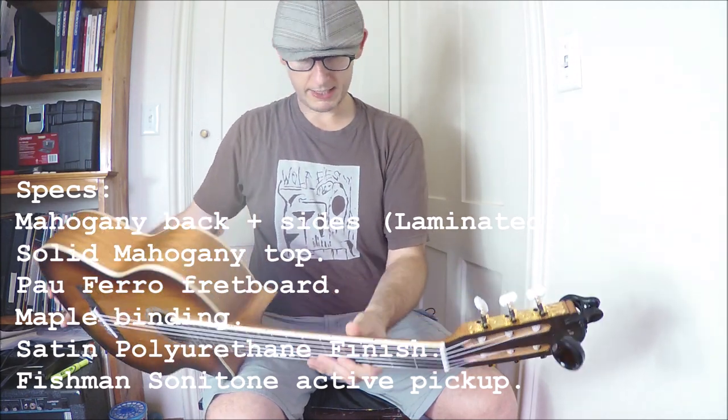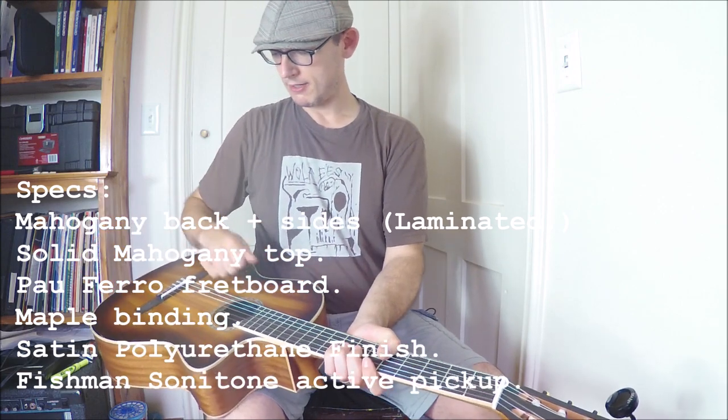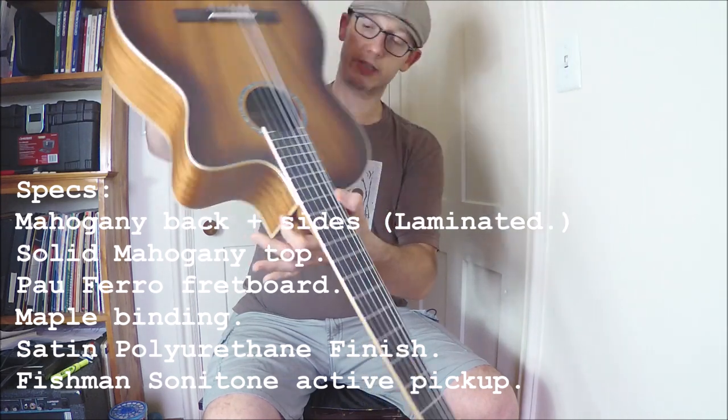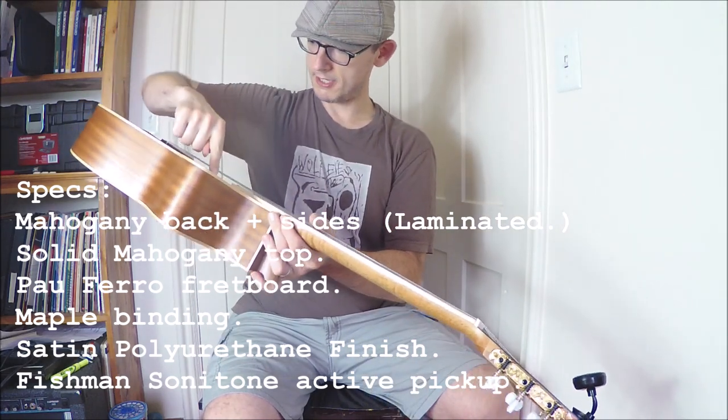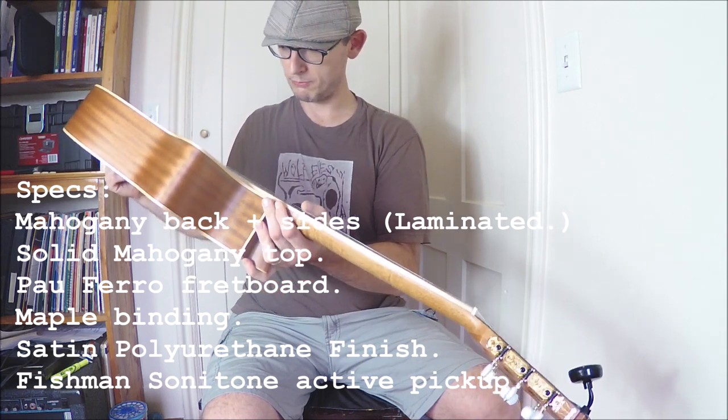There's maple binding, it's all mahogany back, sides and top. It actually has a pretty good rosette, which is kind of nice. I actually think it's nicer than some of the higher-end Cordovas — at least I think it's prettier.